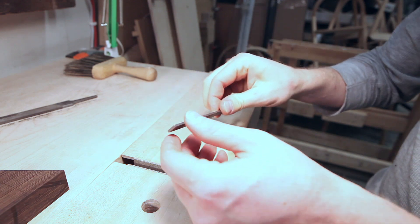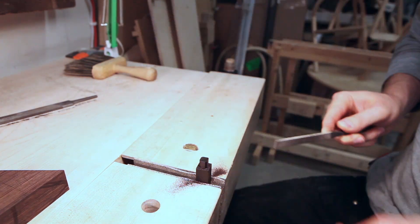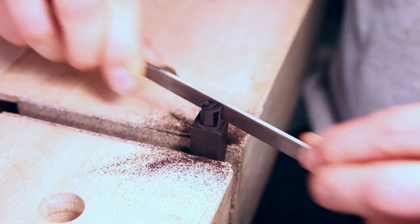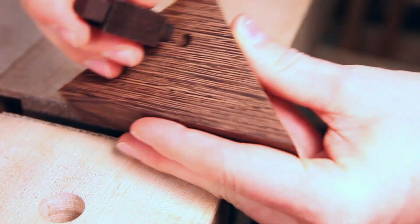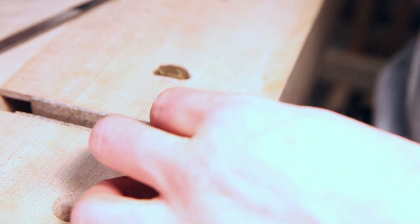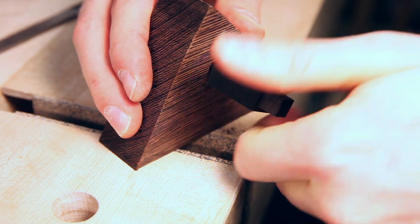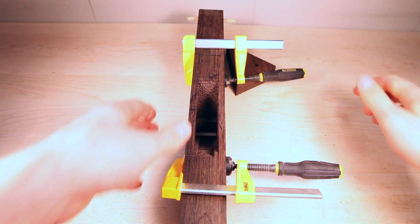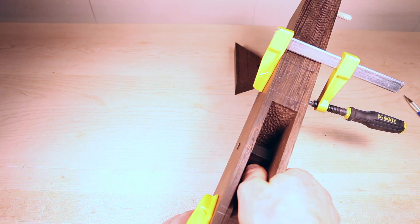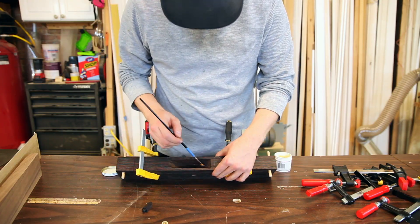With the crosspin fit, I'll go ahead and run over the tenon. Then I'll clamp up the plane and make sure it can still rotate freely once it's under pressure. Once I'm happy with that, I'll go ahead and put it all back together.